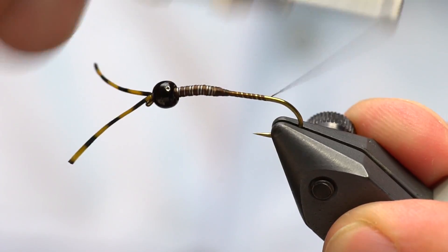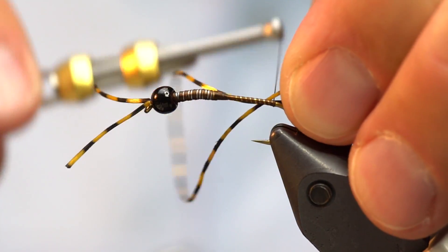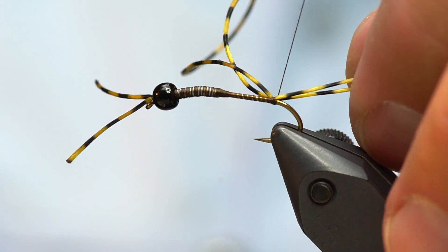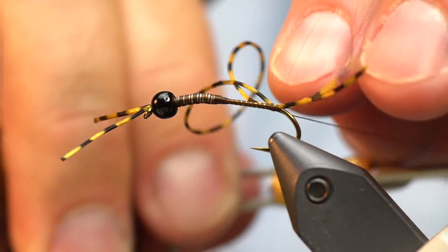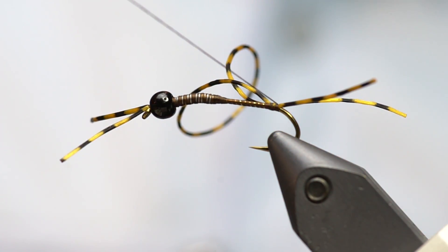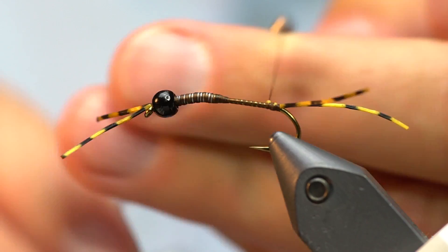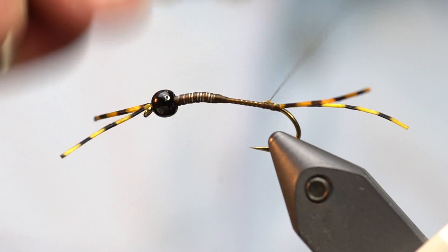Now I'm going to move the thread down the shank right to the bend, and tie in some more of the sexy floss for the tail. I've got two strands in my fingers and I'm going to capture them right on top of the hook shank. I want them to separate a little and spread — I can control that with thread tension. If they're really unwieldy, you can stick the thread between the two to make them really stand out. I like to have that separated profile.